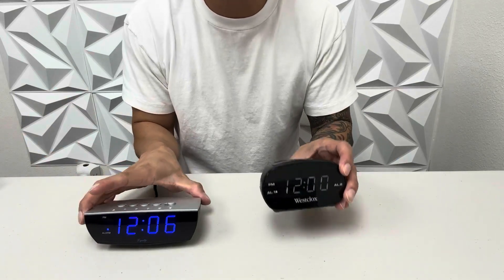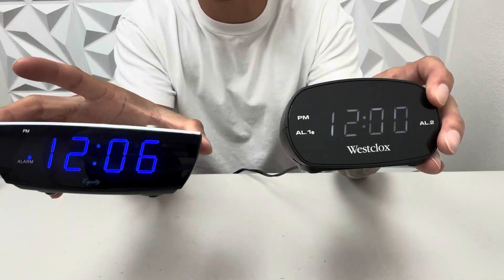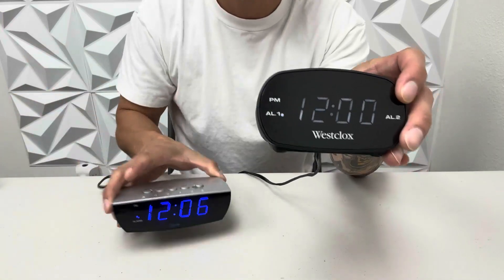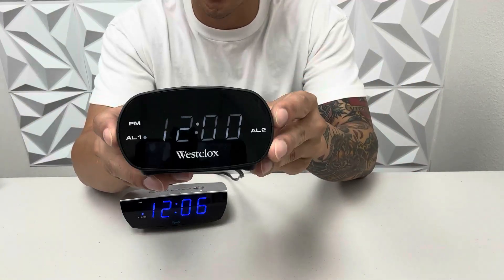Hey guys, check out these two digital clocks. I'm going to do a comparison on them and let you know which one I like better. So first of all, we have this West clock right here.